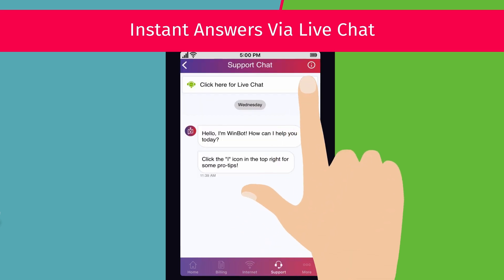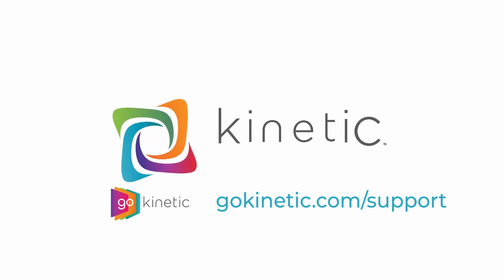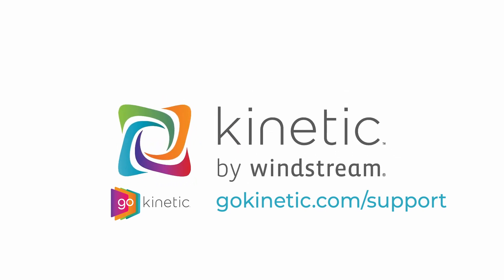If these steps do not fix your problem, you can chat with us from the GoKinetic app or from GoKinetic.com support. Check out the video link on screen to learn more.